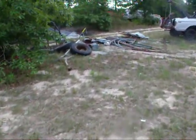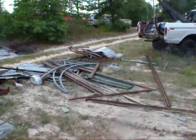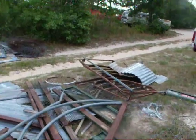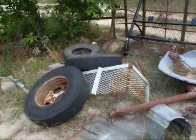And up here it's just a bunch of scrap metal that came with the load — various pieces. We've got the corrugated steel and more tires.